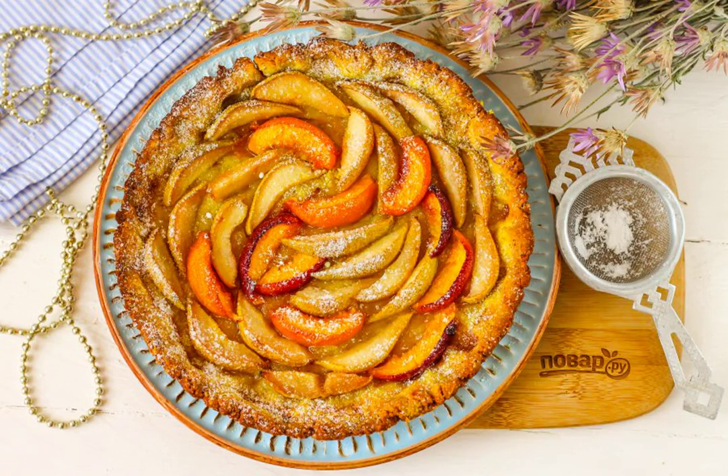Remove the finished pastries from the oven and then from the mold and cool. Serve to the table sprinkled with powdered sugar.